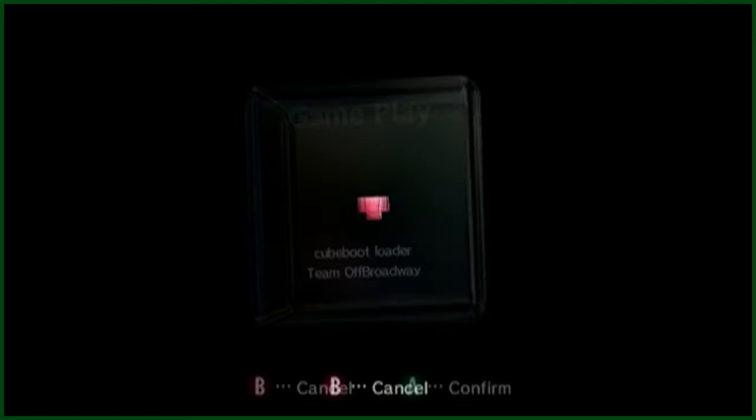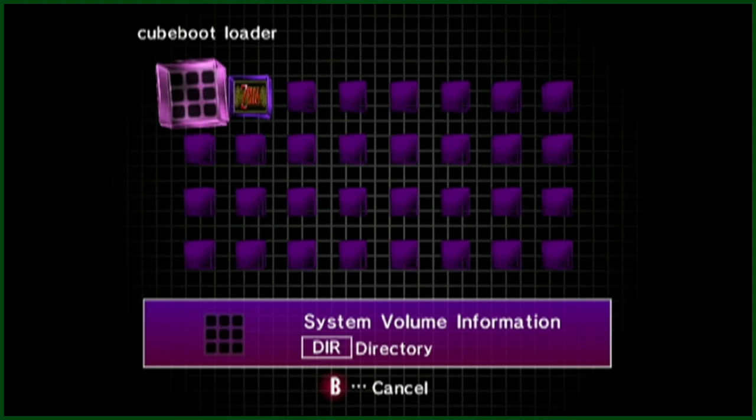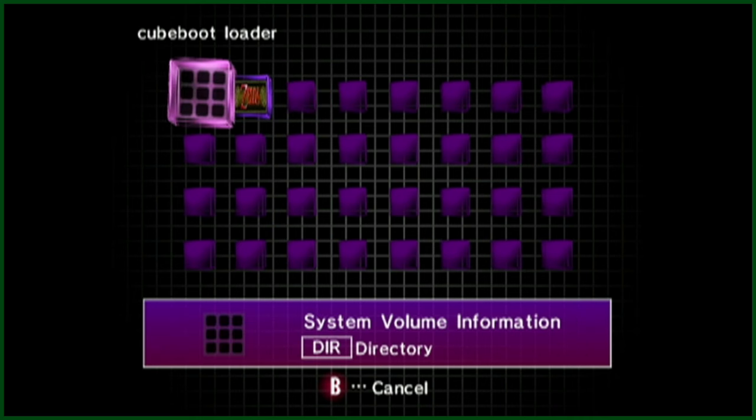Scrolling up to the game selection, I was greeted with their custom UI, where all the games that you have backed up can be found. I love how this menu just feels so natural with the rest of the GameCube's menu.